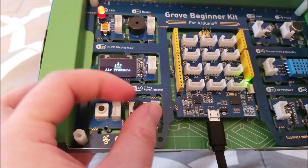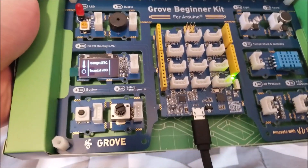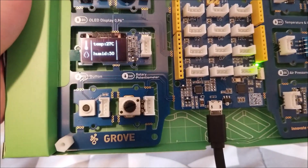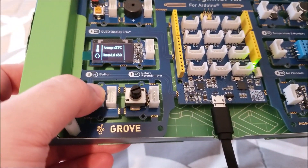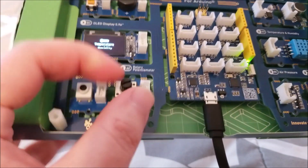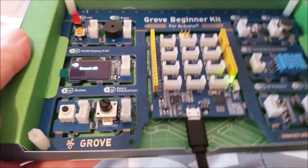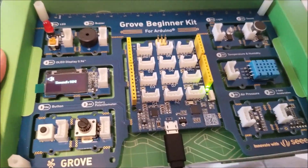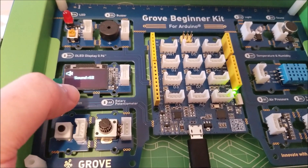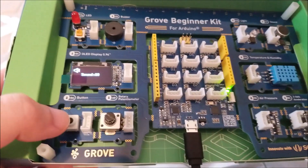It would have been a nice touch to have the I²C address for each device. Anyway, the pressure sensor is reading fine. Moving on, temperature and humidity: it's reading 27 degrees Celsius and 50% humidity. The sound feature uses the microphone — when I talk really loud the level goes up, and really quiet it goes down.